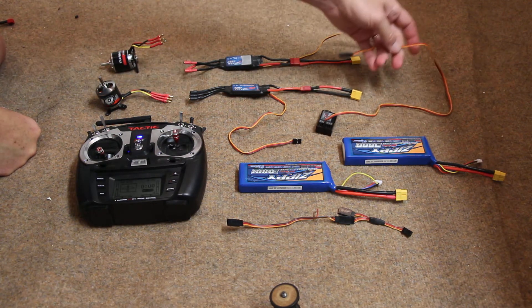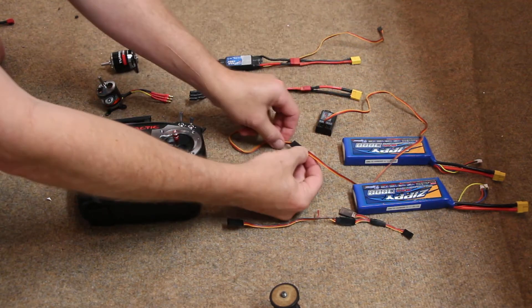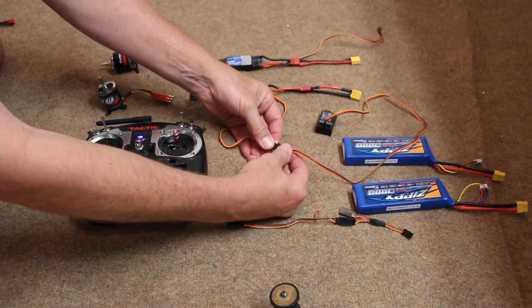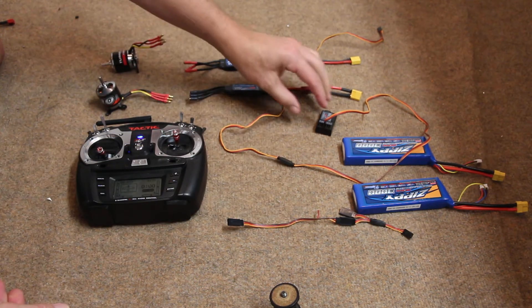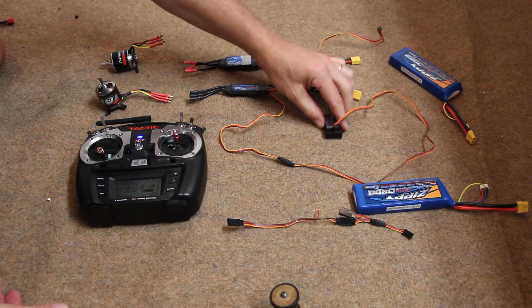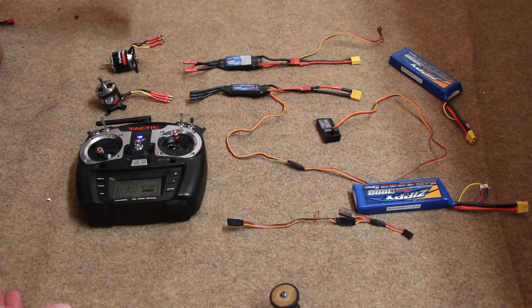The first thing I'm going to do is take the wire from the speed control and plug it into channel 3 on the receiver. You don't have to have a servo extension — you can plug directly into the receiver if you want.